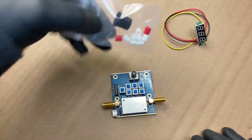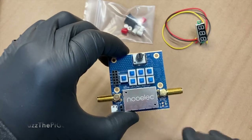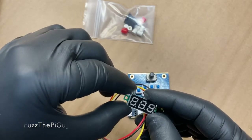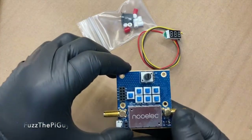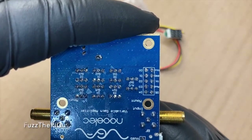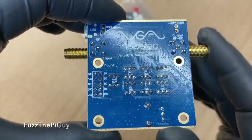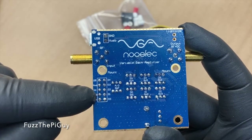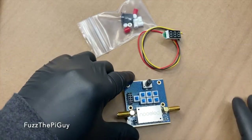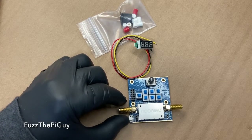It has the knob and the buttons here for your digital outputs. It comes with a voltmeter, a little display, and you hook the wires up to the VCC, ground, and VC. So, we got the red on VCC, black on ground, and yellow on VC. That will display the voltage depending on the gain of the amplifier.